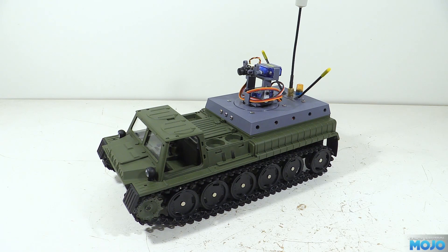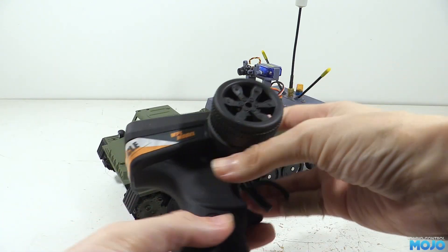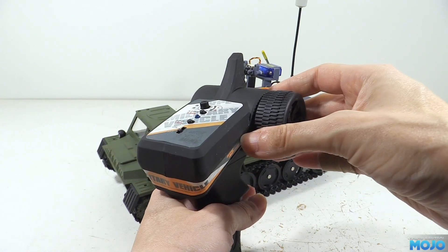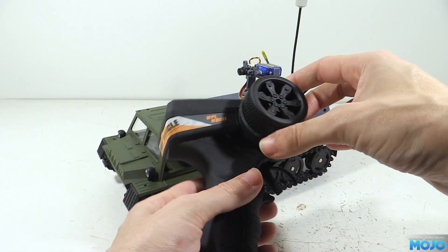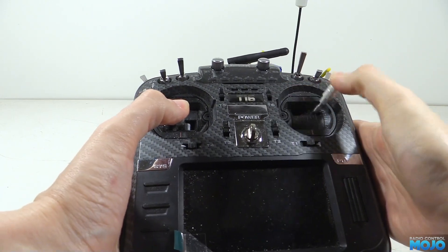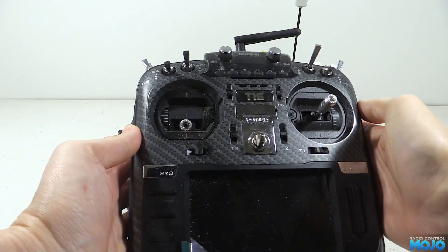A quick look at where we are so far. I wasn't really too happy with the stock transmitter — it works, but it's a bit small and not all that nice to use. Instead I'm going to be using a proper radio. This is an old Jumper T16, but you get the idea — it's a proper hobby grade unit.